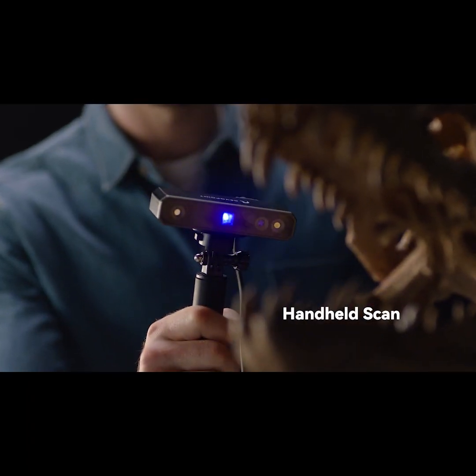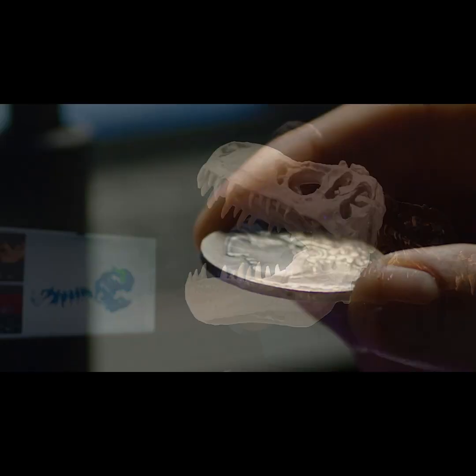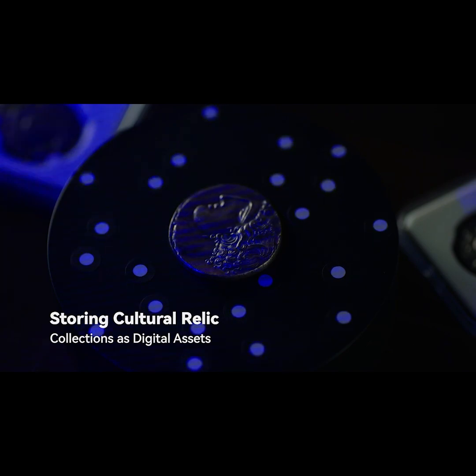Mini can examine and compare various related object specimens in the field of paleontology. It also captures color and subtle textures, and measurements can be captured without touching the object.